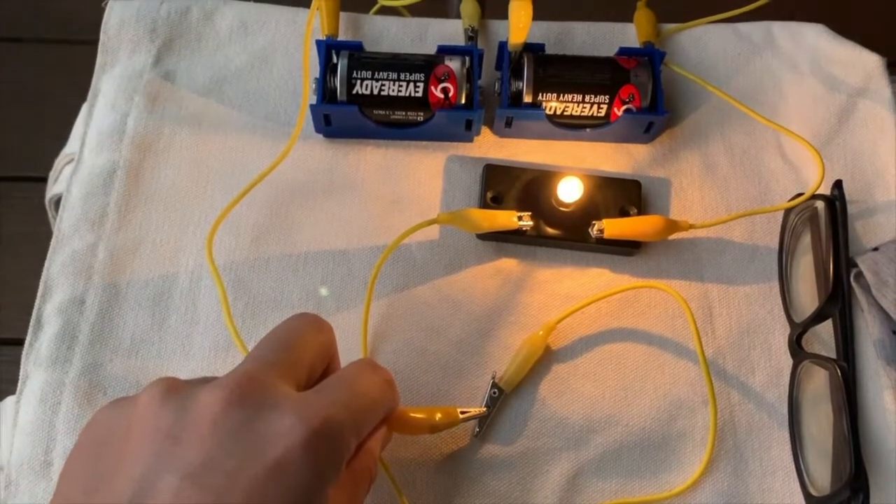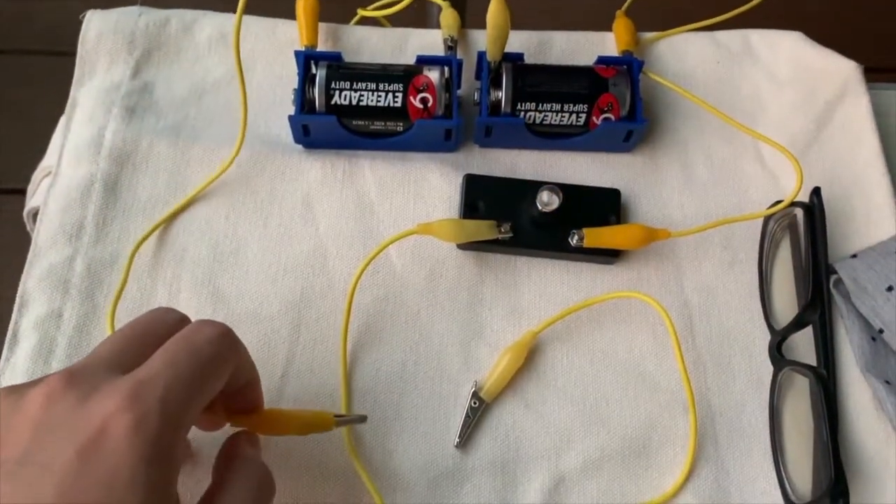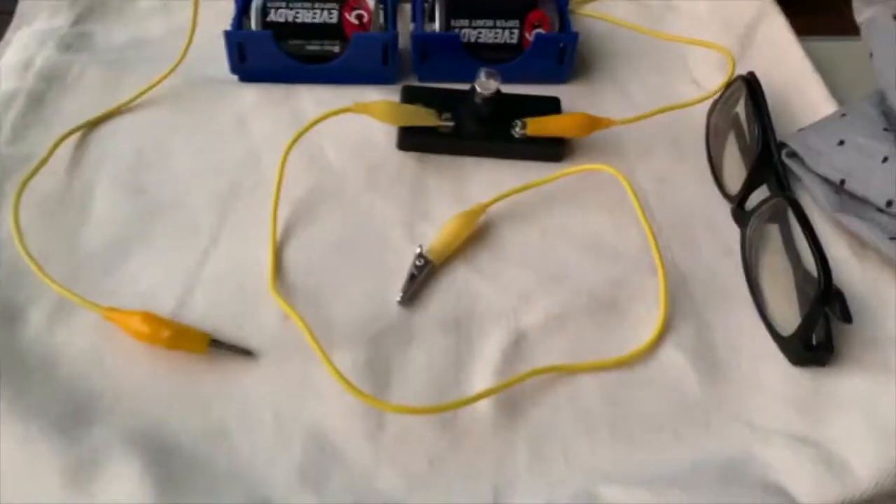And the bulb will light up. If it's not a conductor of electricity, it will not light up, just like this. Okay, so let's begin.